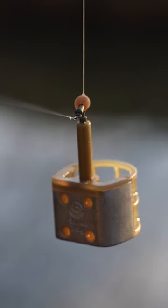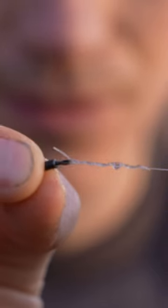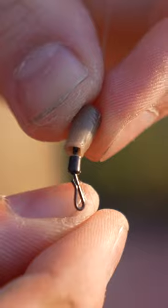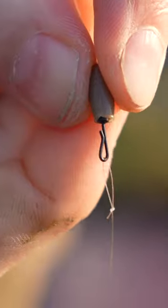The final option which I personally prefer is to use a guru speed bead. This is a two-part bead — one half is a rubber bead, the other side is a quick change swivel. Using one of these speed beads allows you to loop on a new hook length if your current one gets damaged or if you want to change the strength of line or hook size.